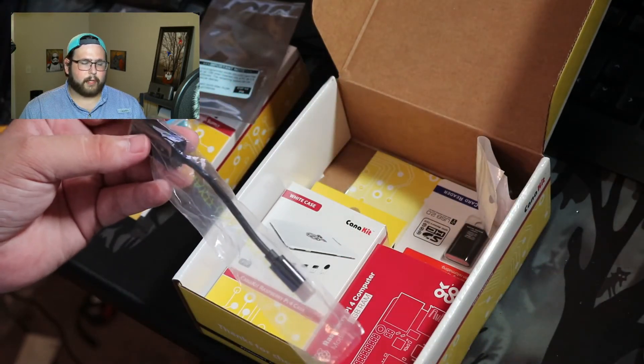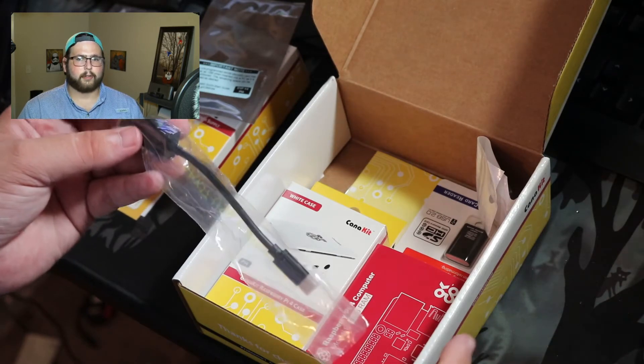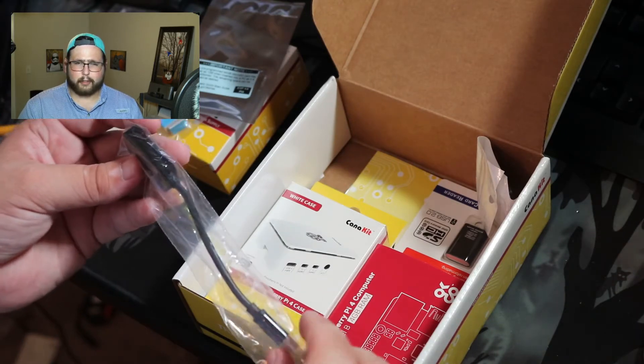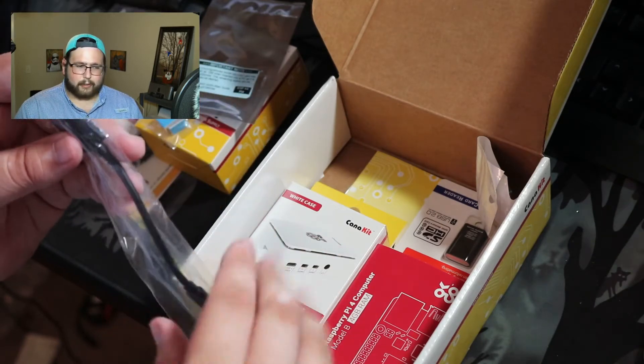So that's why I went ahead and got this one even though I didn't really need the other cable. You could save about 20 bucks if you don't want the extra cable and you have your own SD card. I think the $100 kit has a 32-gigabyte SD card and just one cable — that's the only difference, but I could be wrong.